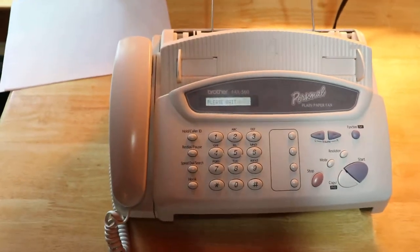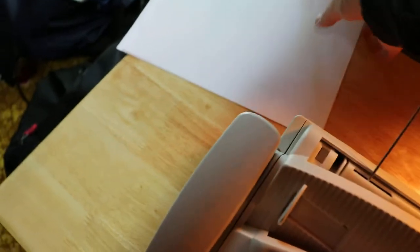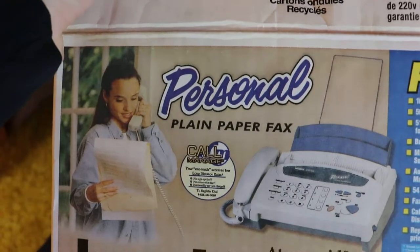Then we'll actually try to copy something. This one comes with this little paper guide thing, but it's sort of broken a little bit. I think it actually takes a little bit of the roll to make sure you always start on a good spot. It's actually interesting since even older fax machines used a fax roll, which would be annoying. But this one was a plain paper fax — that was actually advertised on the box. Here's the box I found it in: Brother Fax 560, very 1990s looking.